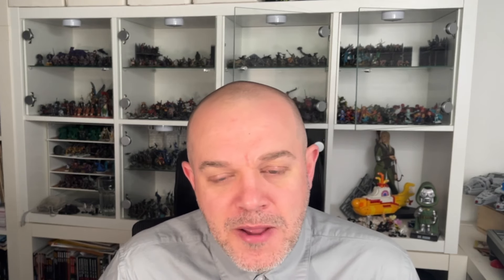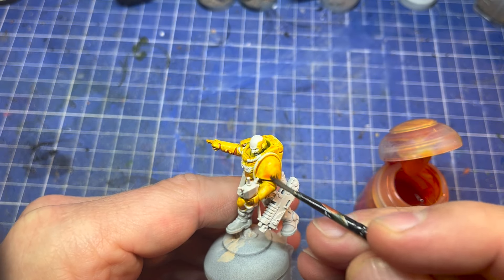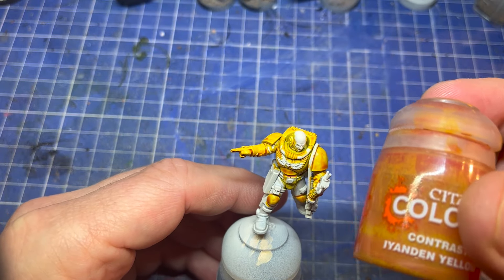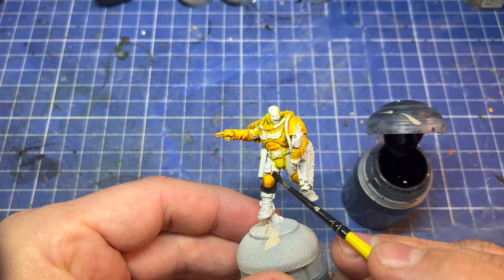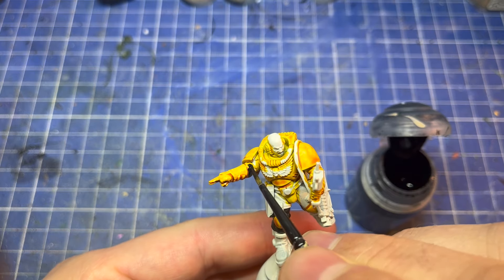I'll show you how I've painted them — you can apply most of the techniques to any colour. I started with a Wraithbone primer all over, then yellow contrast over all the bits I want to be yellow. Next up was Black Legion contrast over all of the fabric parts, the guns, and techie bits.